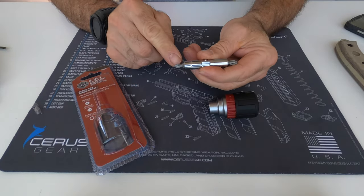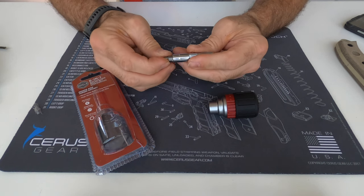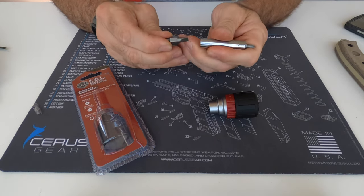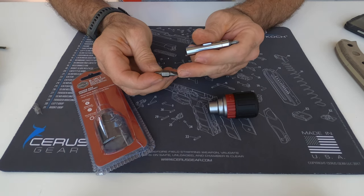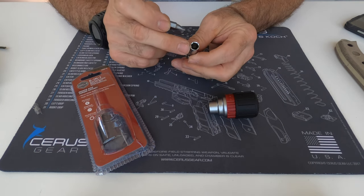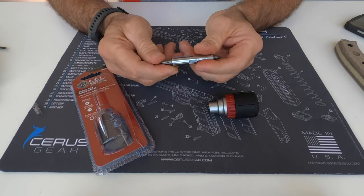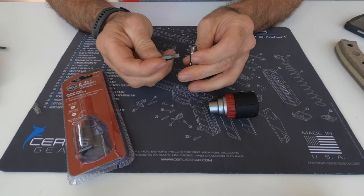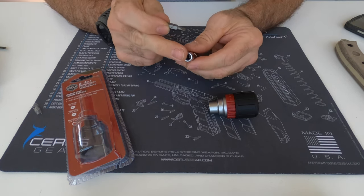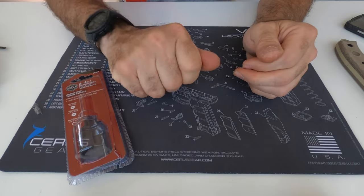On one side you've got the number one Phillips and the smaller slotted, reversible with the quarter inch nut driver. On the other side you've got the larger quarter inch flat slotted and number two Phillips, with a 5/16 inch nut driver on that end. These are ball detent bits — it's not a standard bit holder, and there's no magnet in here.